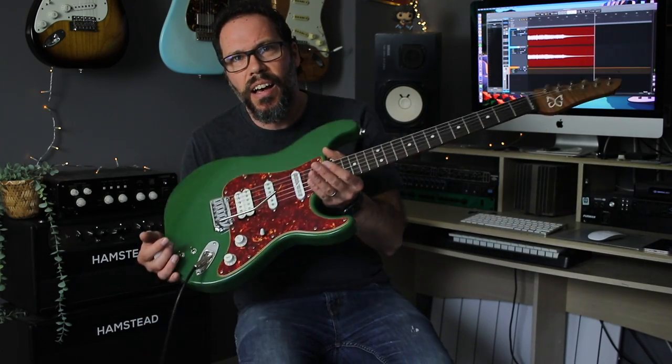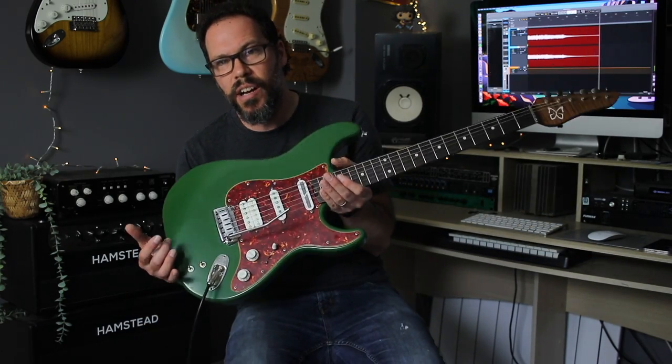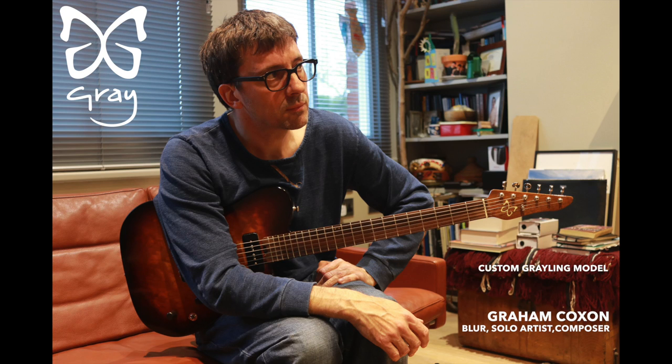Sorry, you just caught me down a dark Eventide cave there with a Sustainiac. This is the green guitar that I've made for Graham Coxon of Blur fame.